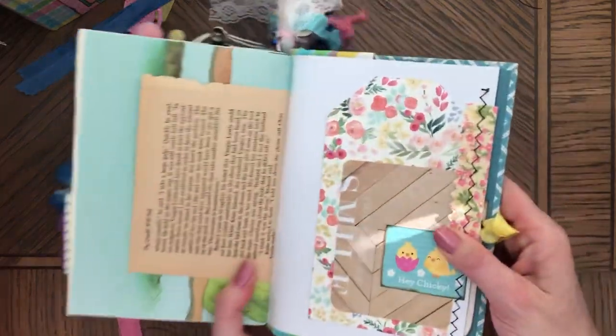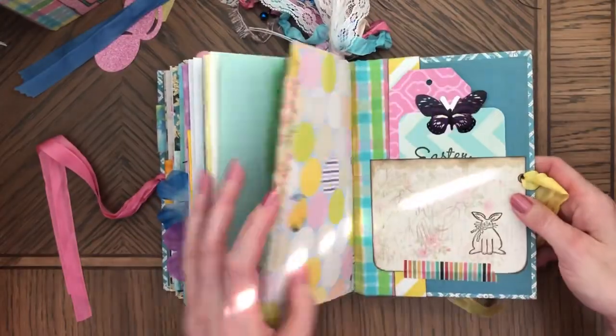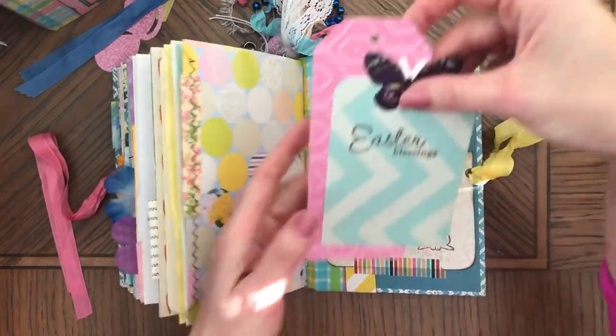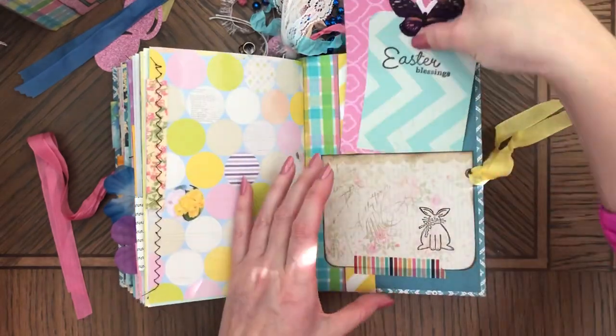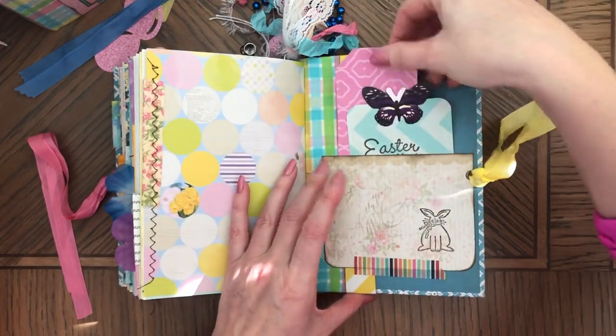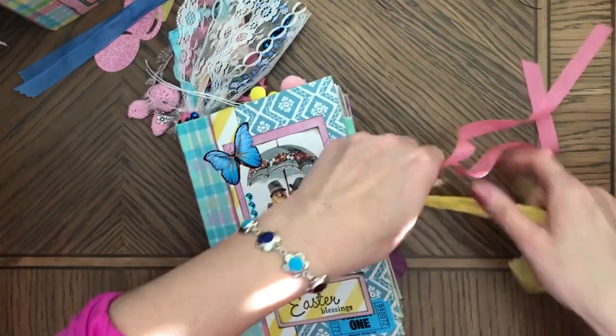That's trim, and then you have this tuck spot here. The last one is also a pocket — 'Easter Blessings' and a tag. This one's more purple than you could actually see in the picture. So that was this one.